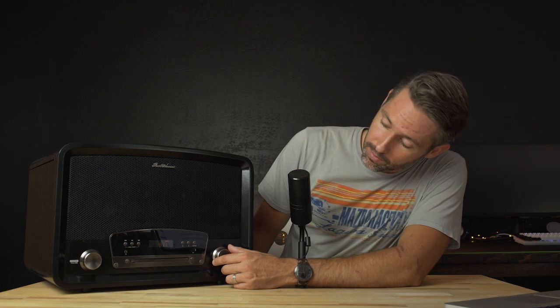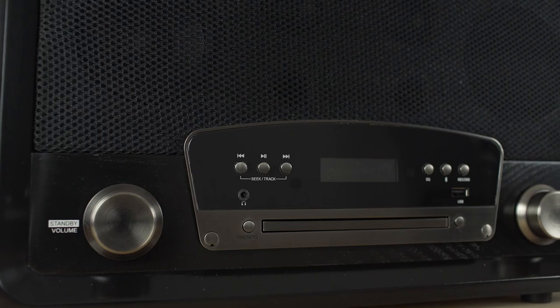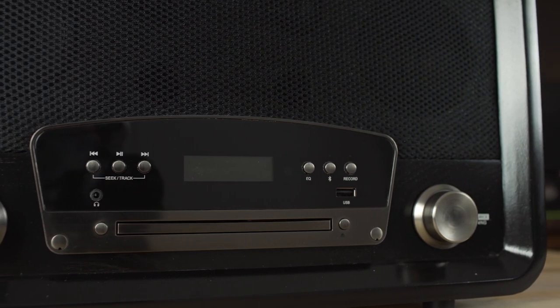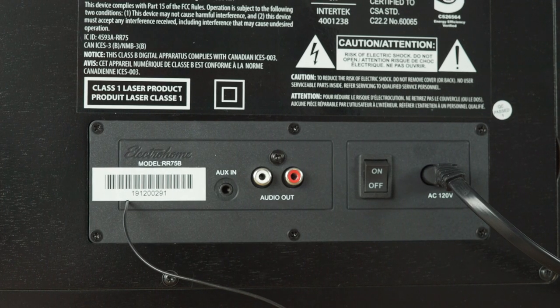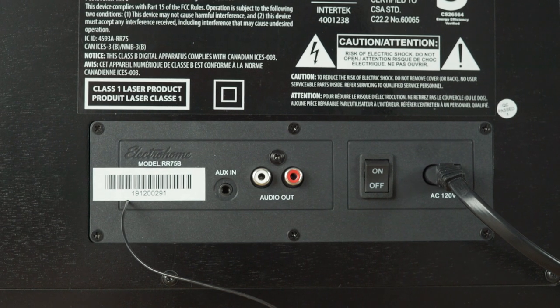So if you're on the radio, which we are now, by turning this dial we'll be able to go through all the different stations. In the middle, we see the simple screen surrounded by buttons for playback, EQ, Bluetooth mode, and even a button to record tracks onto a flash drive, plus a USB port. And under the screen we have the CD tray. On the back, we have another input with the aux in, as well as two RCA jacks for audio out. We also have the power switch and power cord input.